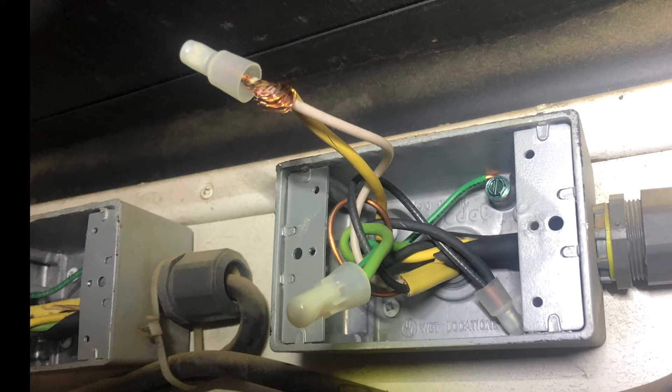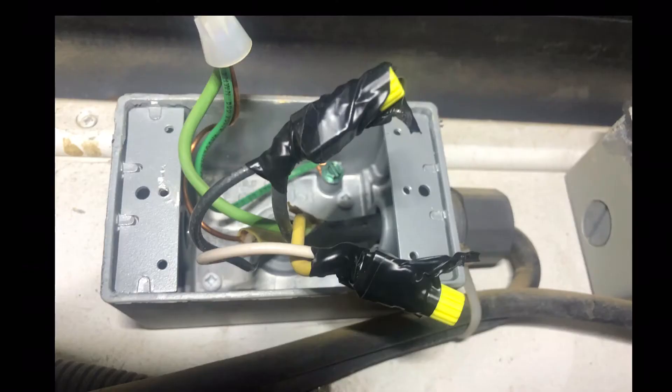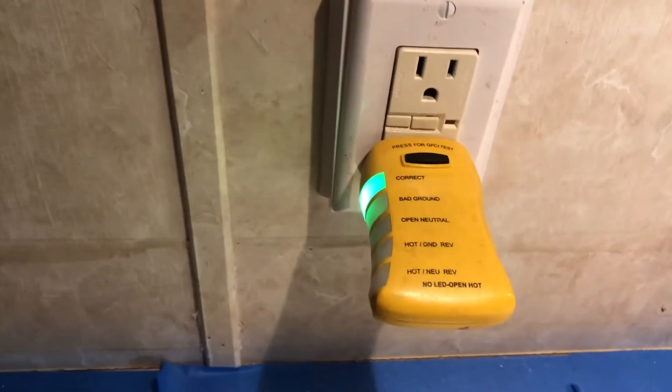This particular coach I was working on had an open neutral. I really don't like these bell connectors — I've had to replace a lot of those. Here I've just put wire nuts and taped them, wrapping in the direction as you would screw on the wire nut.